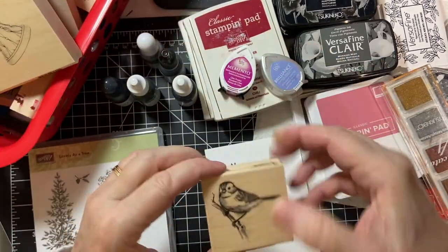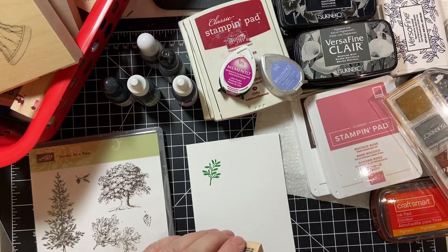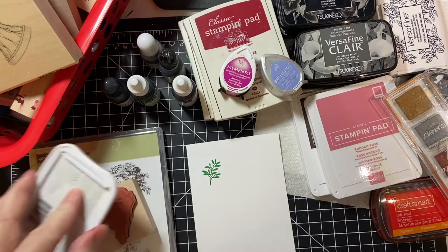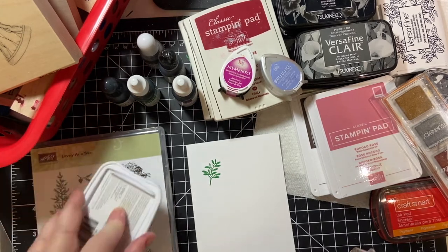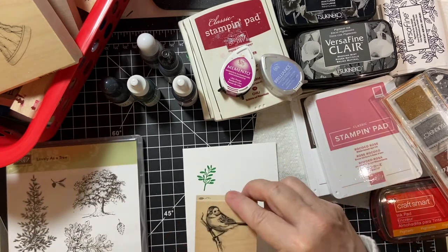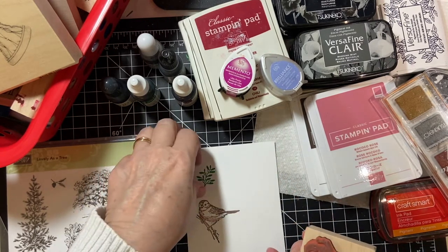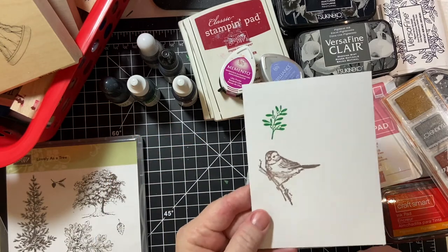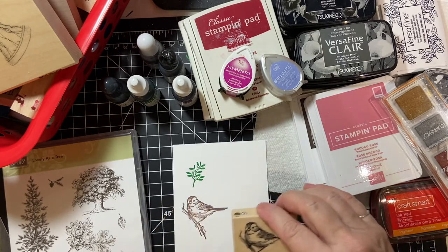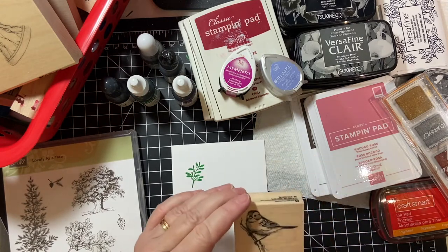Let's go back and do an example of the woodblock. I am using Memento Luxe — I will go over these in detail. This is a woodblock. It does take practice with stamping. These also use a special tool if you want to be able to stamp it again to make sure you get a really good impression, and I will go over that later.